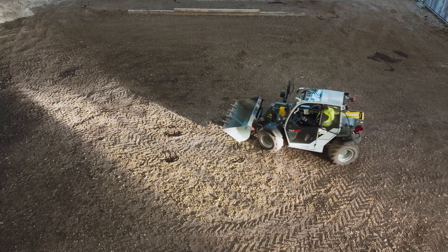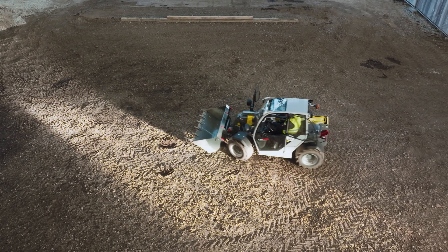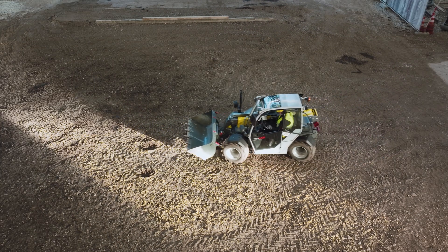All-wheel steering for optimum mobility. Front wheel steering for road travel. Crab steering for precise maneuvering.